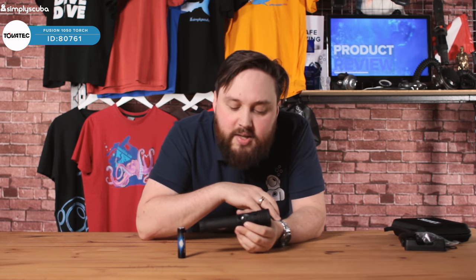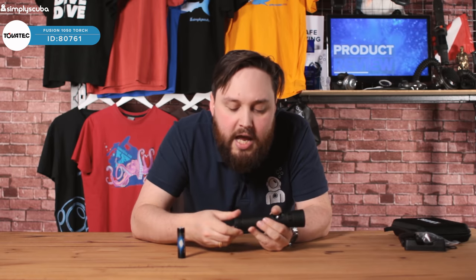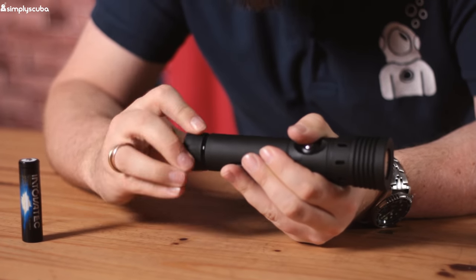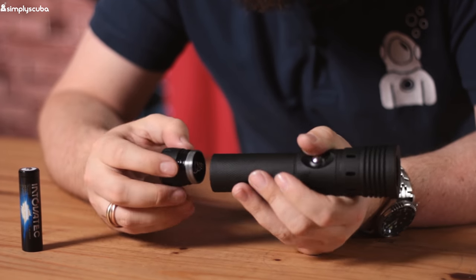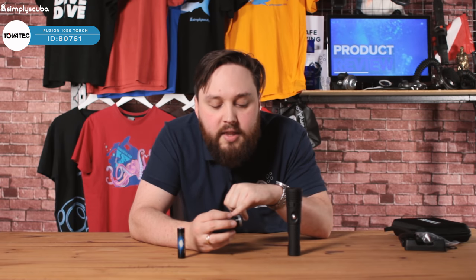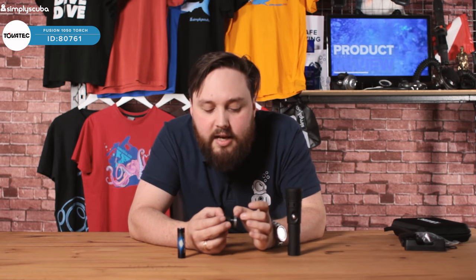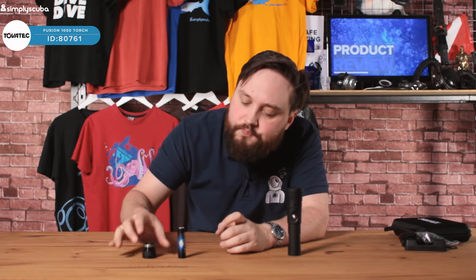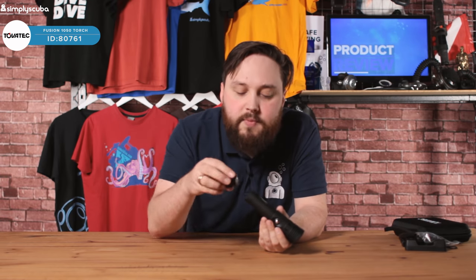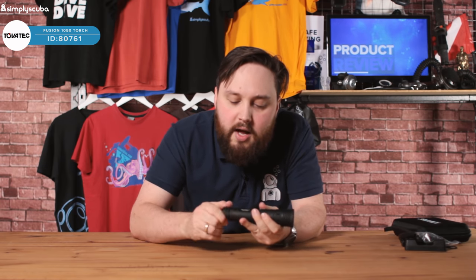You can also change the power setting, going from full beam to middle and then low beam. Getting into the torch — if I unscrew the back section, you can see those two o-rings. It's very important to keep these clean. Make sure every time you take the battery out, they're really clean with a light greasing, and no lint, sand, or dust on them, because that can affect the seal and allow water to get in. The battery goes in positive side first, then screw it down — don't cross-thread it, screw it in until it stops.